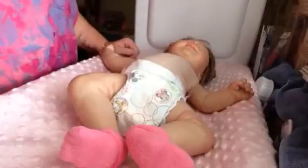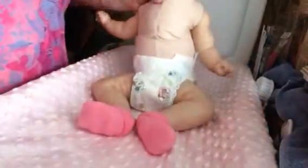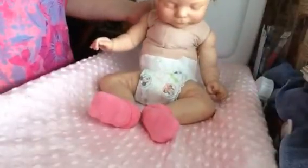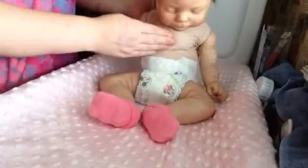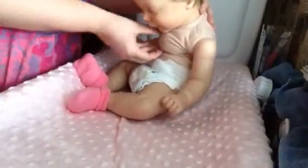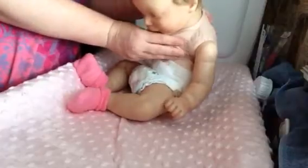Hey guys, it's Caroline and Hadley, and I'm going to be doing some reborn surgery today. Hadley is really firm the way she's weighted — she can sit up and I want her to be more floppy like a newborn. She has a lot of weight right here in her chest. It's like a big ball.